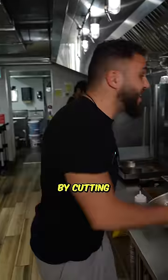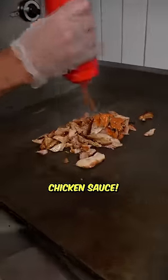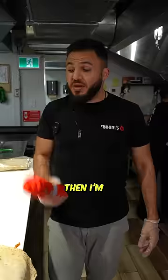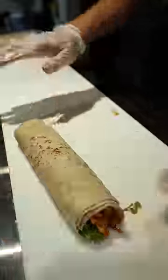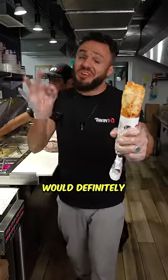First I'm gonna start off by cutting some chicken. Then I'm gonna put that juicy chicken on the grill and add our homemade butter chicken sauce. Garlic, tomatoes, onions, parsley. Then I'm gonna put our signature habanero sauce right on top. Wrap this baby nice and tight. Blaze the wrap, toast it. Here you go ramen guy. This butter chicken shawarma will definitely cheer you up.